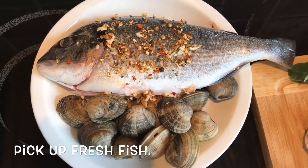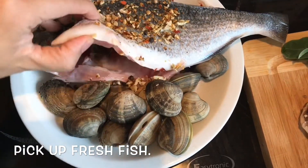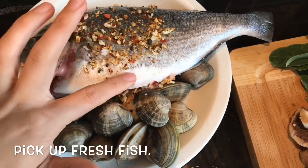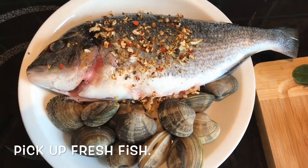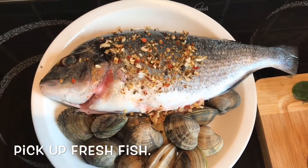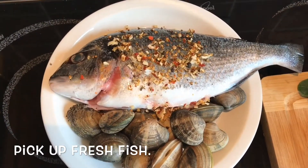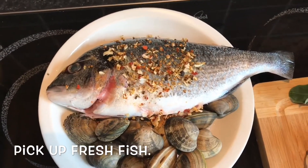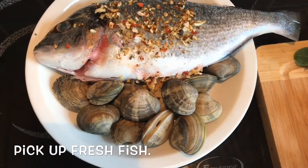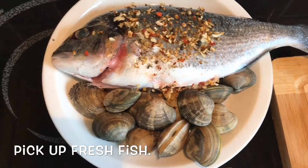You can clean the fish yourself or leave it for the fishmonger to do it. Basically, take out all the bits you don't want inside. I'll also be using the skin, so make sure the scales are cleaned properly. Then just give it a bit of seasoning — you can easily get seafood spice blends from the market — and leave it for about 10 to 15 minutes with a little salt.